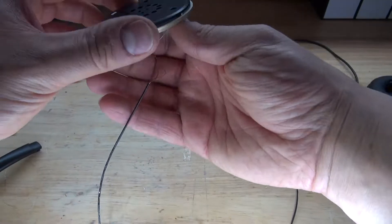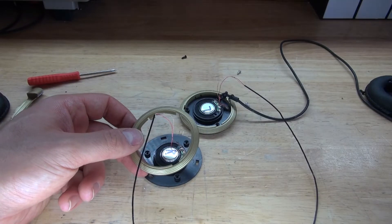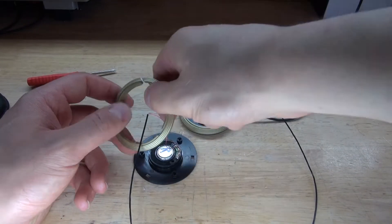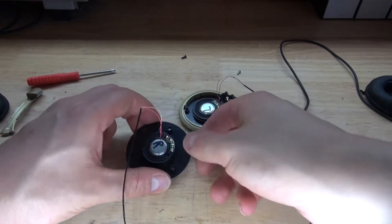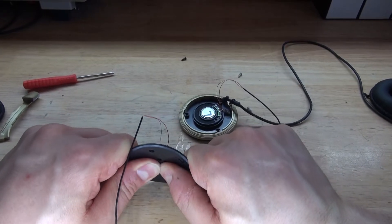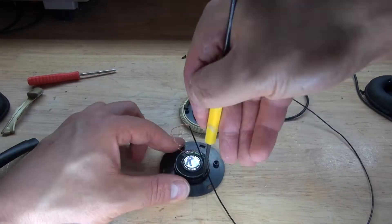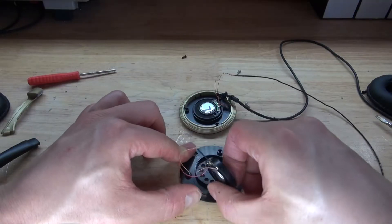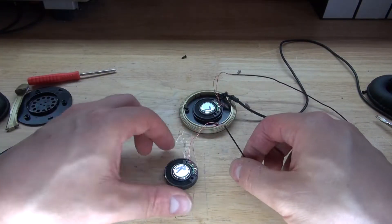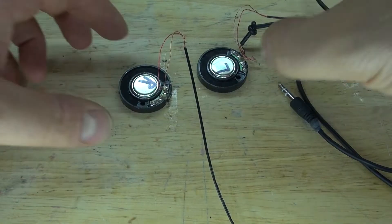Next, what I need to do is carefully remove the speakers. These type of speakers are very delicate, so I need to carefully remove them. Take this plastic piece off, cut it, bend it, and break it — and now remove it. Then carefully bend this plastic piece to remove the adhesive that is stuck to the speaker so that way the speaker will come out. Carefully lift the speaker out. And there, the speaker is now removed. Repeat the same process with the other speaker. And there, both speakers are now removed.